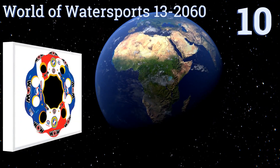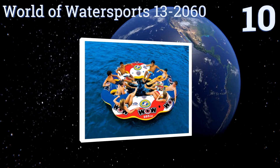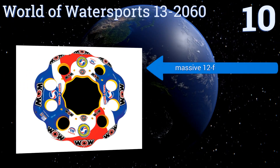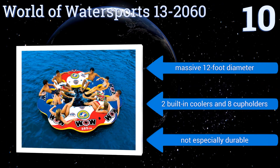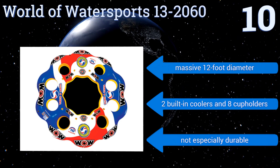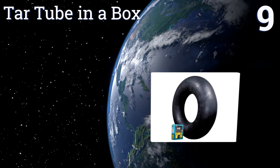Starting off our list at number 10, stay cool on your next family fun day with the World of Water Sports 13 2060. The design allows up to eight people's legs to dangle into its mesh center while their bodies rest comfortably in the molded rings around its perimeter. It has a massive 12-foot diameter along with two built-in coolers and eight cup holders. However, it's not especially durable.